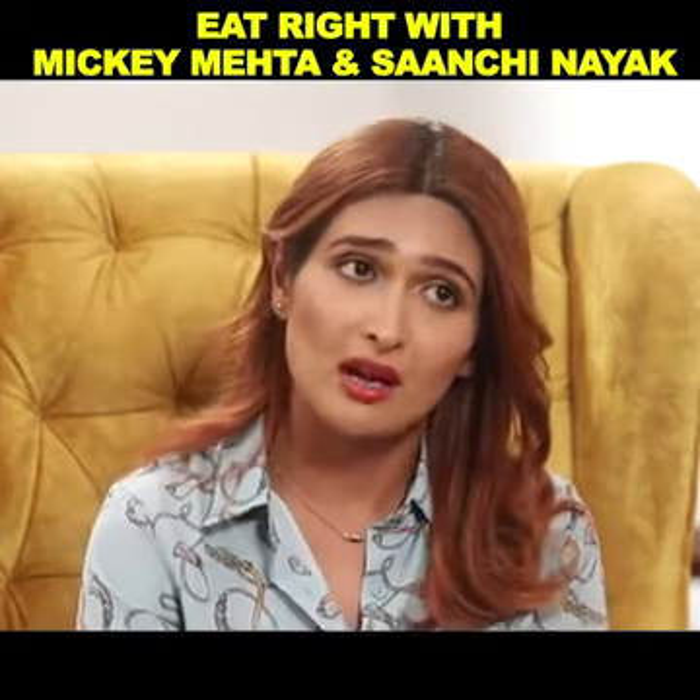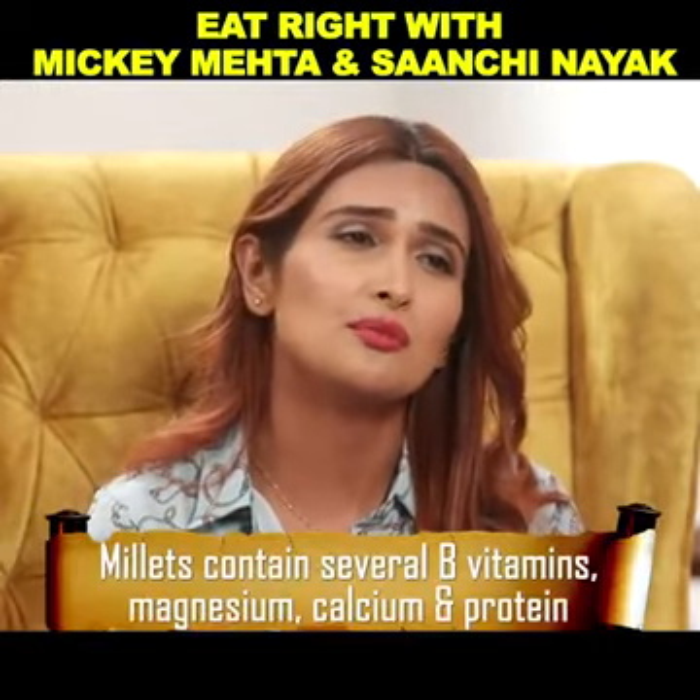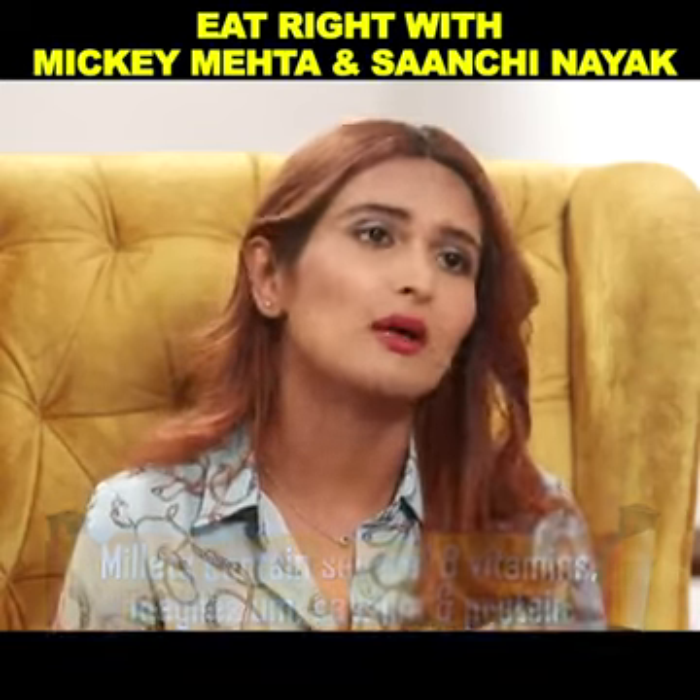It is very nutritious. It has all the B vitamins, magnesium, calcium, and protein. So we're going to make a wrap with that — you basically make a roti.